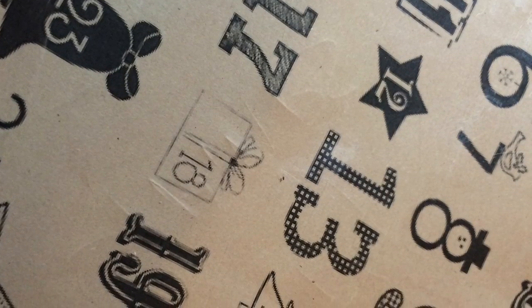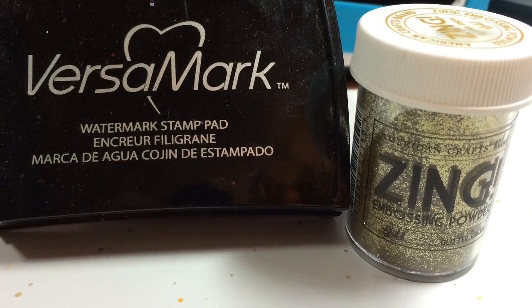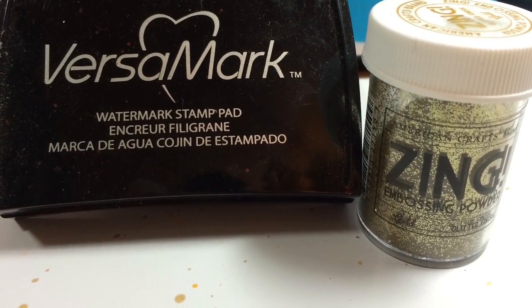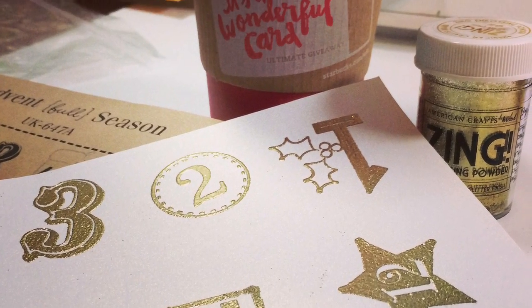What I did is I used Versamark and some Zinc Gold embossing glitter, I believe it was. I stamped out my numbers and then I cut them out. And that's what they just looked like, stamped out.